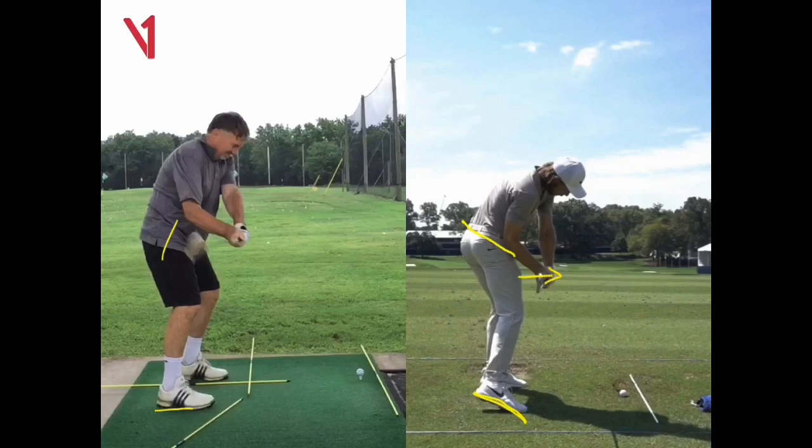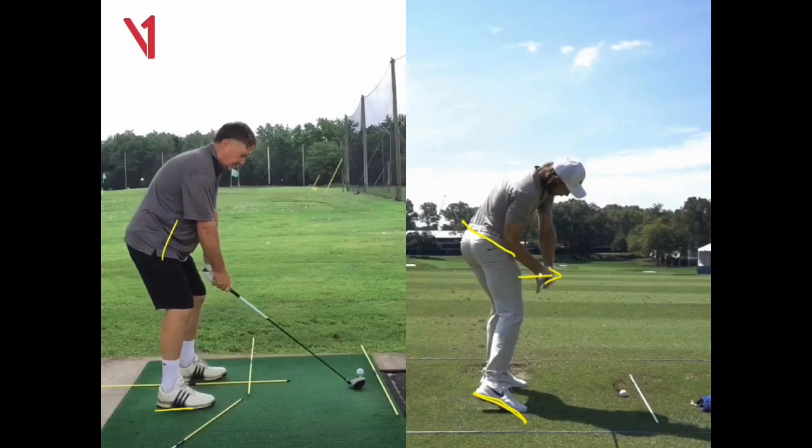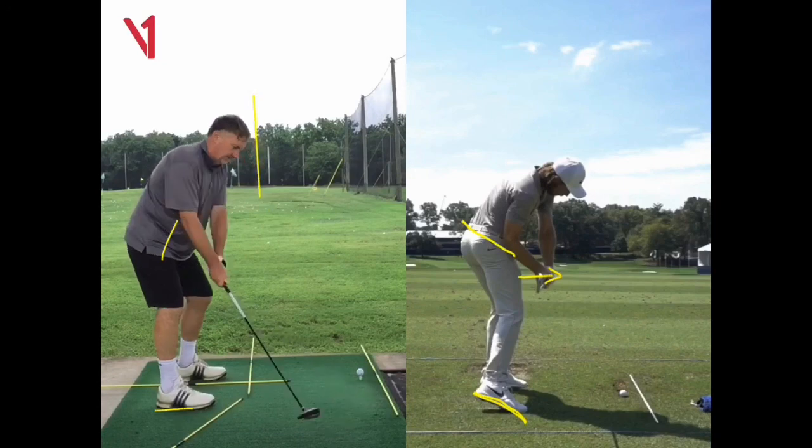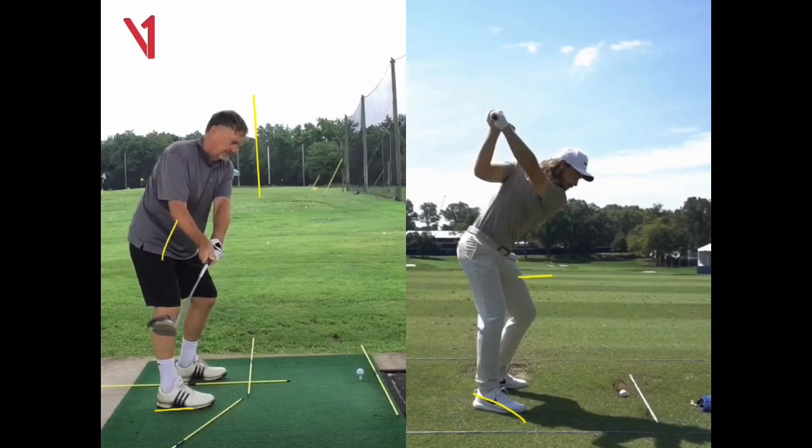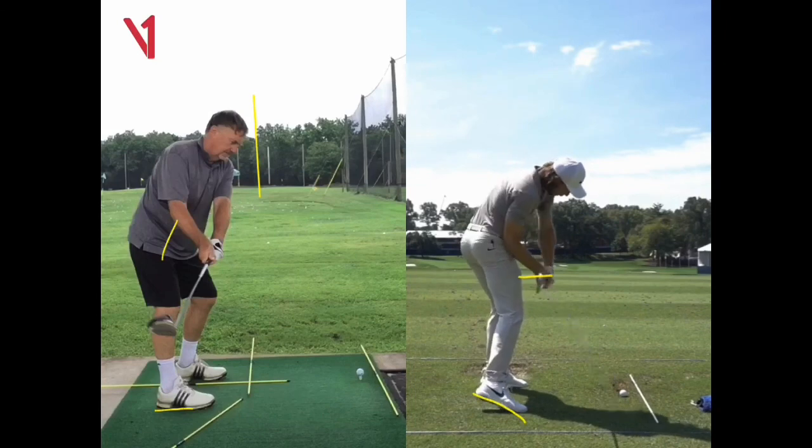So those are the two things I want you to practice. Practice the takeaway — moving your left shoulder down and keeping your head on the wall. Your head comes off the wall. And then practice coming down to P6 in slow motion. Get yourself in a mirror and practice that. Okay, mate — any questions, just shoot me back an email. Cheers, John.